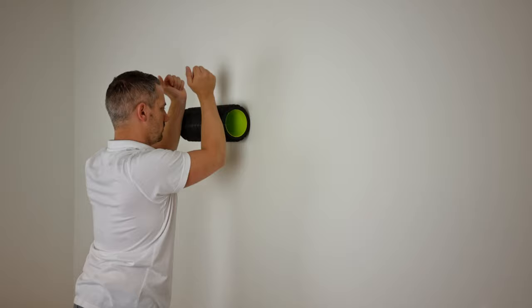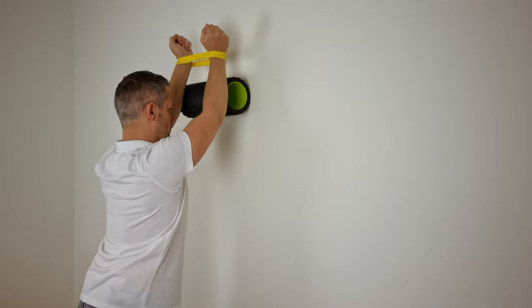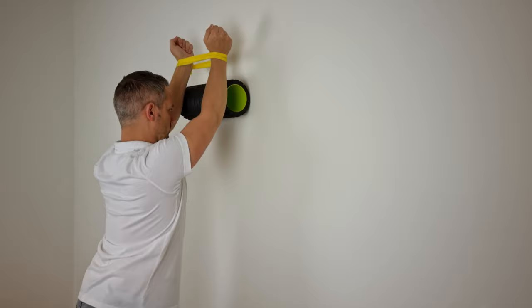Variations may be applied to activate the serratus anterior muscle more, such as a resistance band, a foam roller, or the combination of both. Furthermore, this exercise may be appropriate to initiate early in the rehabilitation process because the wall slide provides some support to the upper extremity.